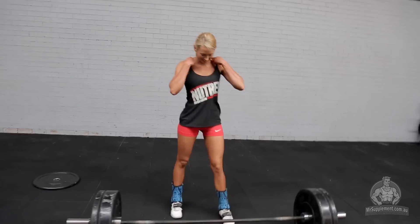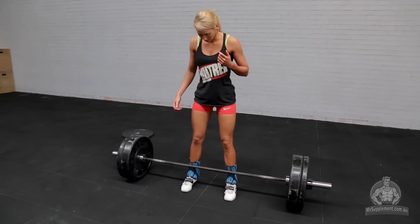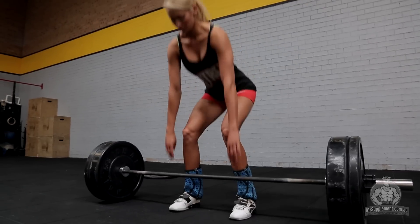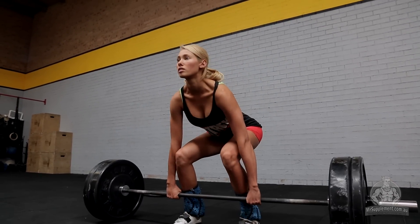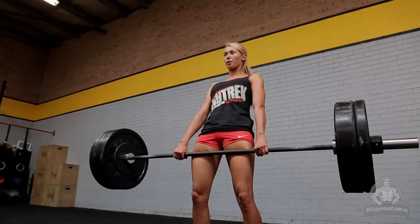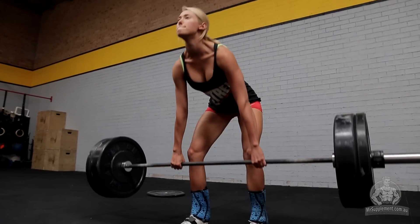How you correctly do a deadlift: make sure as you're starting that your shins are up against the bar, feet shoulder width apart. We want to make sure that our shoulders are back, chest is up. When we're going down to reach to the bar and then standing up nice and tall, making sure our back stays nice and straight as we go back and meet the floor and then come back up.